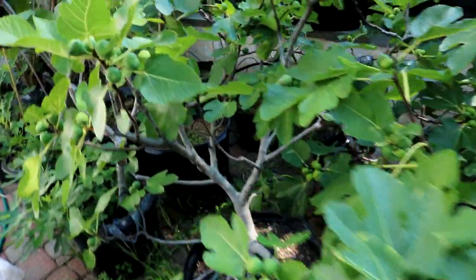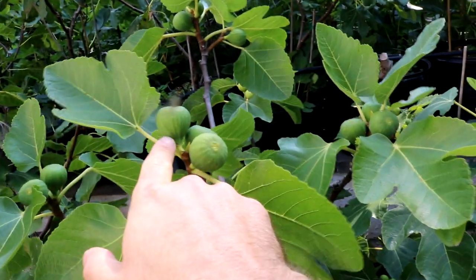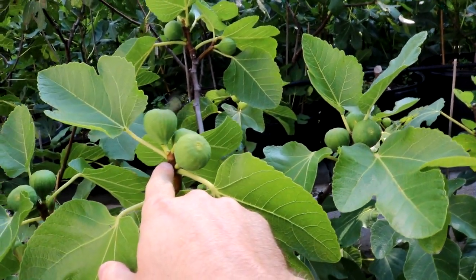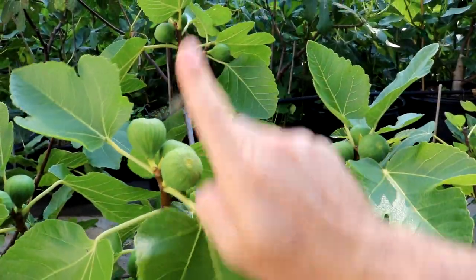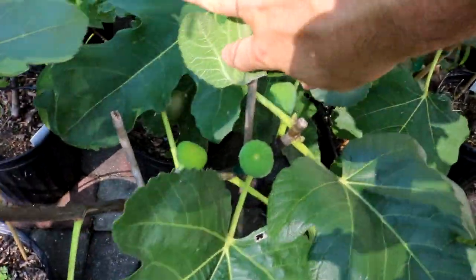I see this a lot in figs that have the tendency to be straight up in the air. A fig like Italian 258 splits so often because a lot of the figs have the bottom pointing straight up in the air. The bottom is the most sensitive part to splitting. So when you have an area like that that is also flat, like Italian 258 — here's actually a really good example right here.